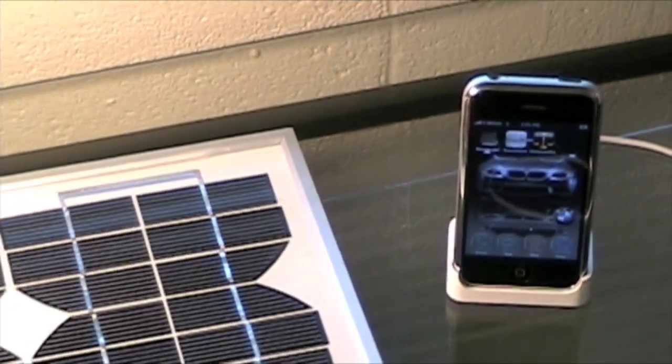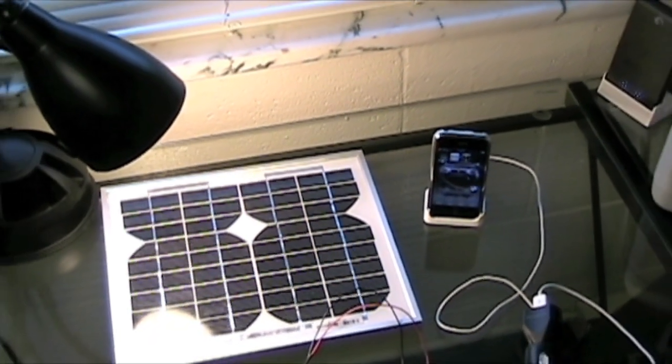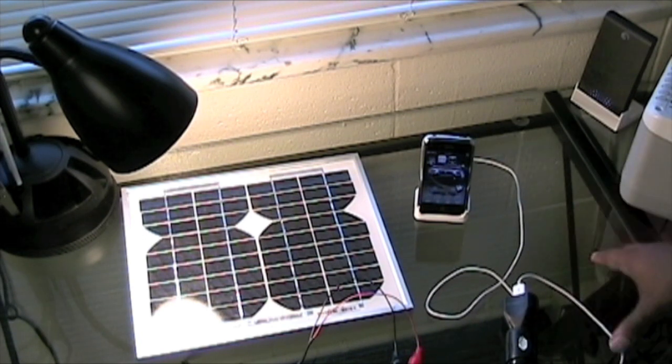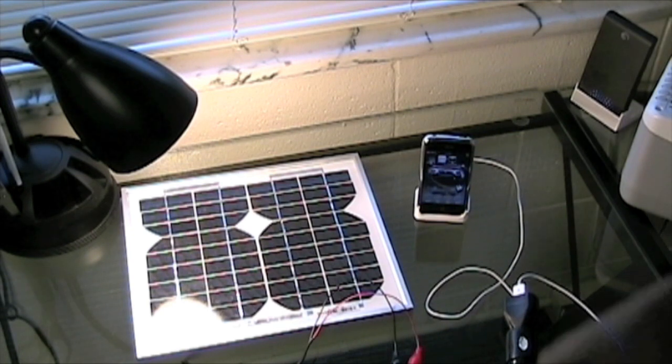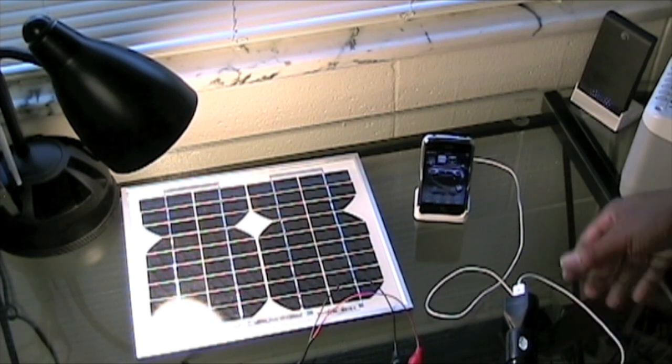You can charge other devices too — most commonly MP3 players or anything that uses a USB port. Of course, looking at this setup, you can only use it during the daytime, which isn't convenient at night. But this is great for a camping trip if you just want a spare way of charging a cell phone. For a portable solution you can use day and night, I'm going to show you some places to look into.